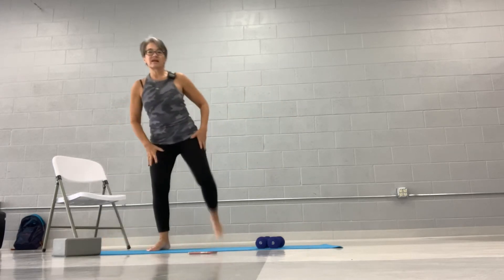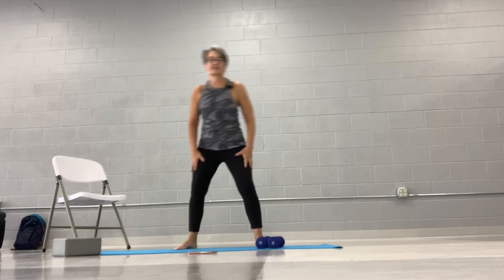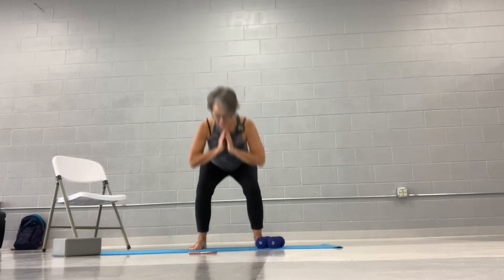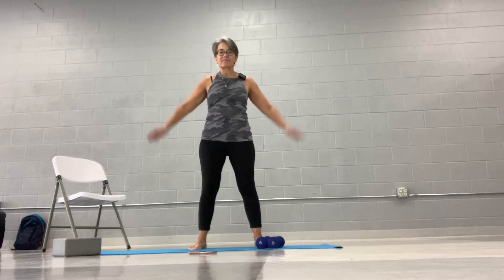Okay, let's bring the heel to the hiney, wake up the legs. Speaking of squats, let's do some squats. Press down on the back. Let's try to clap those hands behind you when we come up.